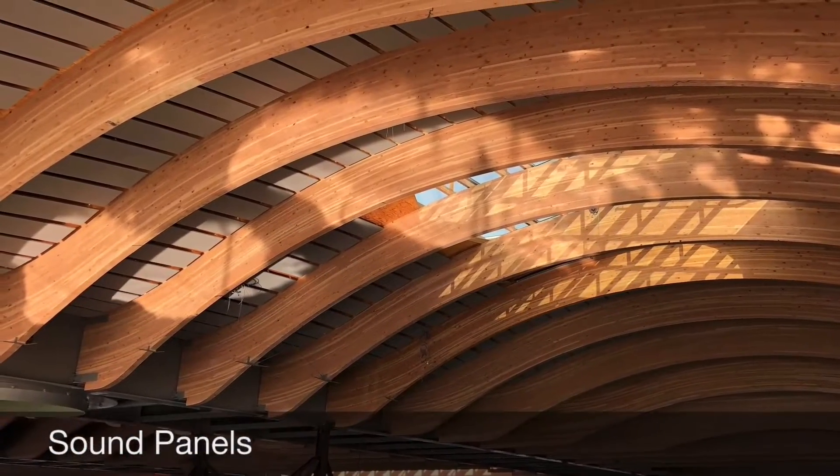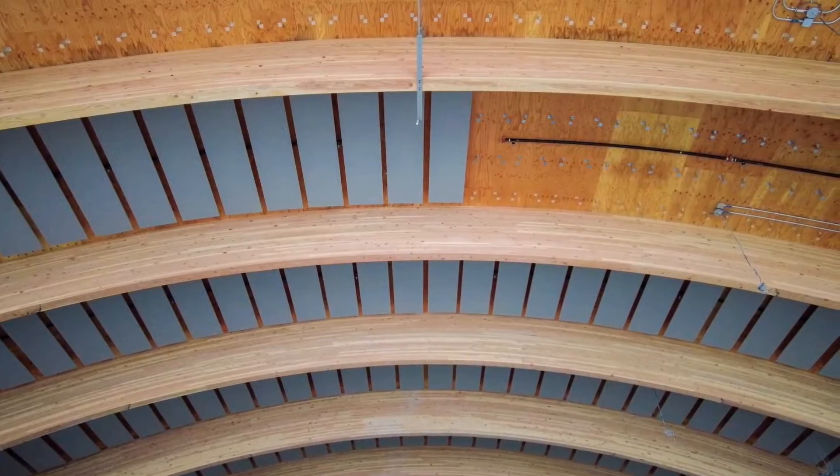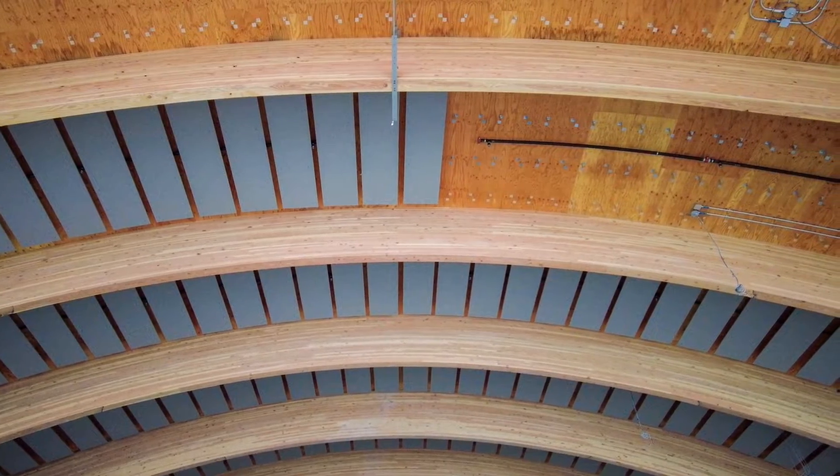After MEP rough-in has passed inspection, we start installing finishes like the sound panels and lattice. Because of the curvature of the mass plywood, the sound panels had to be laid out on the ground and lasered up so that we could get them perfectly set on grid.